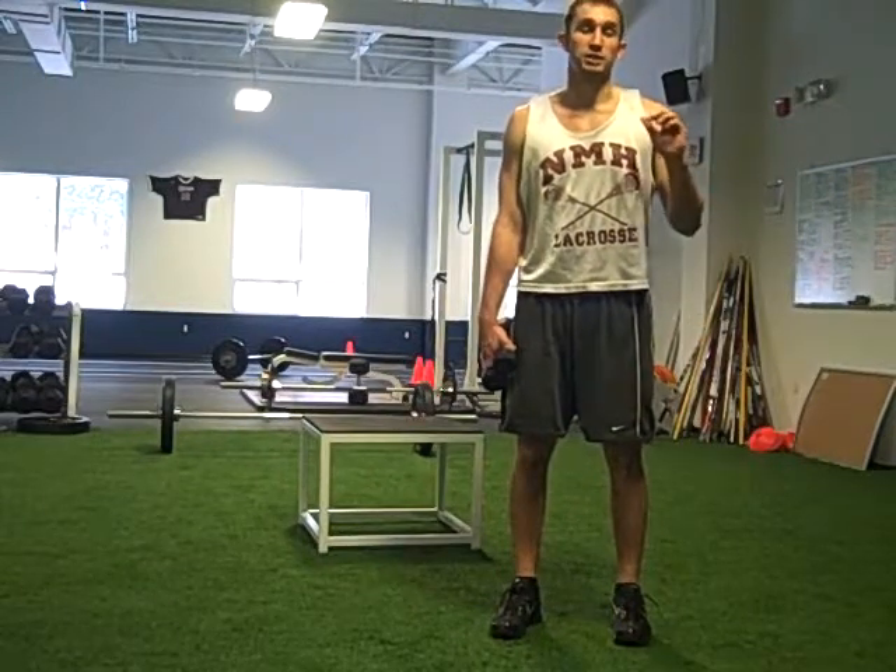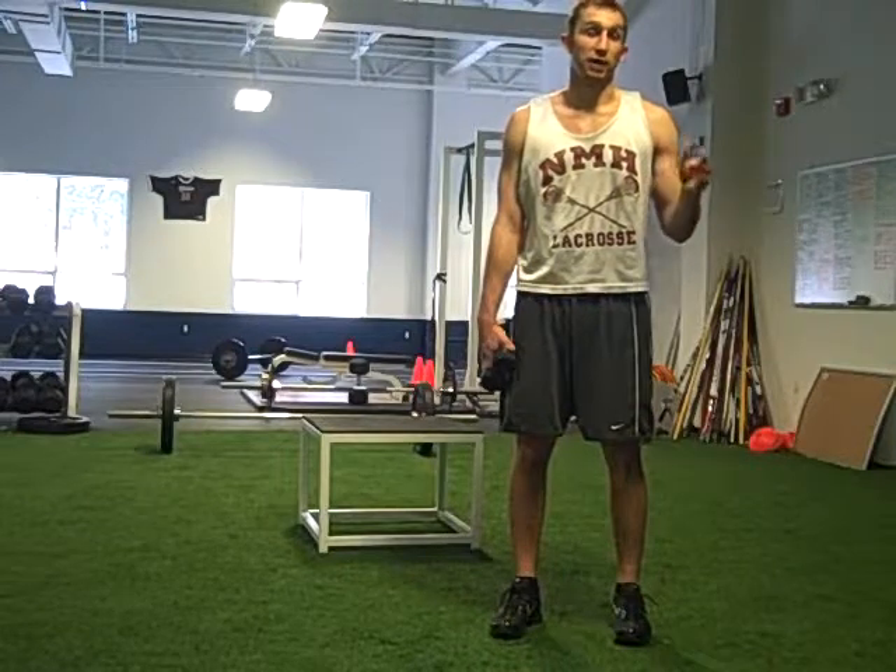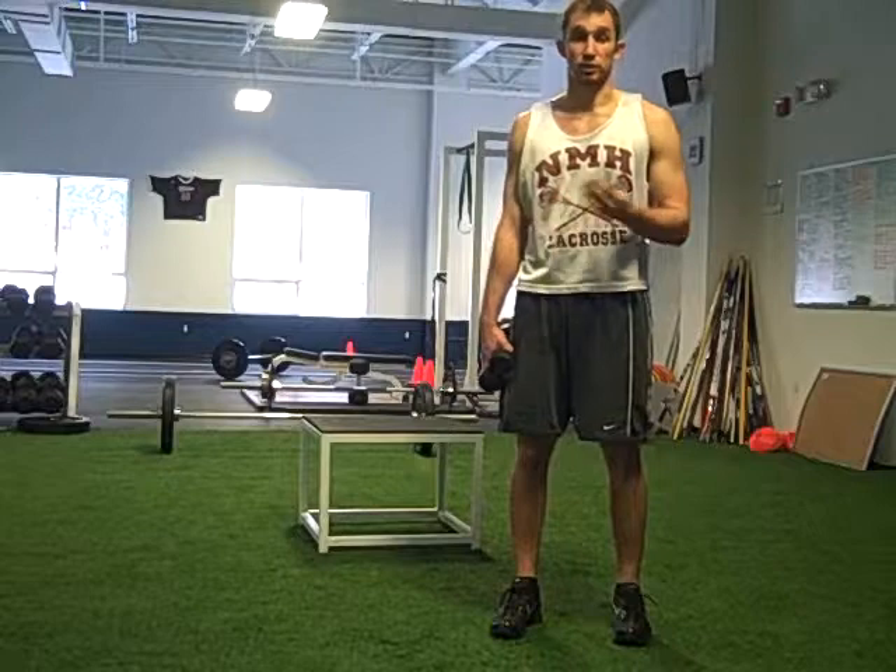We're going to do a single leg squat off a box. This is a great exercise if you have an imbalance, left leg or right leg. This is a great exercise to try to shore up that balance and get your body symmetrical.